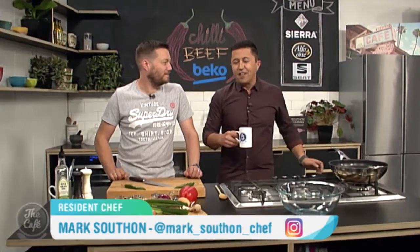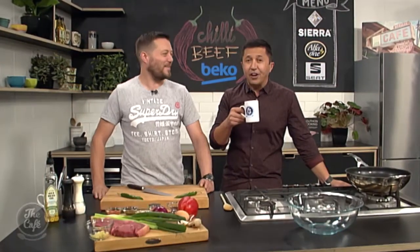Let's head over to Chef Mark who is in the Beko kitchen and today you're making a Mexican beef chili. That's right, there's more chili in this recipe than you can shake a stick at. Well, that doesn't really tickle my fancy but I'll give it a go.